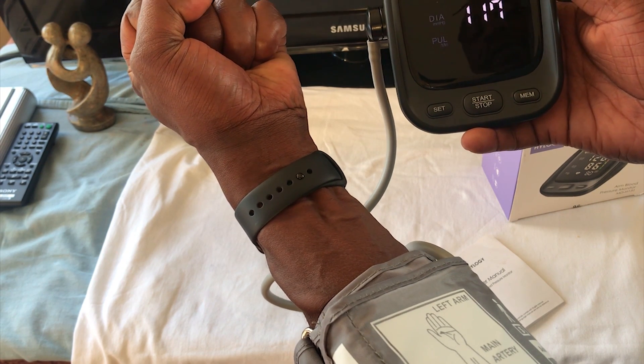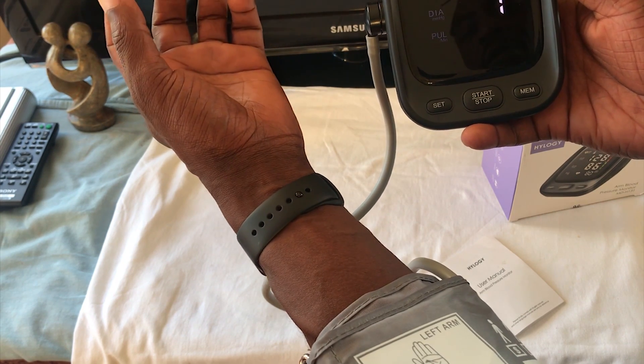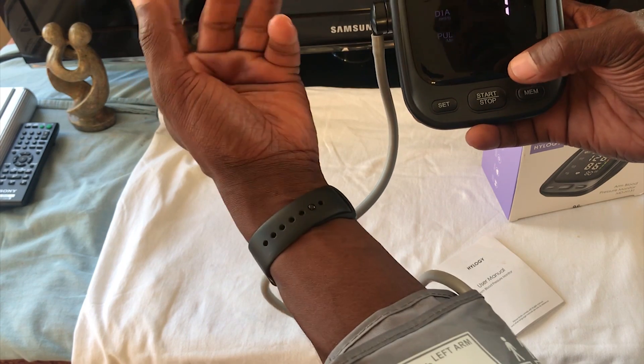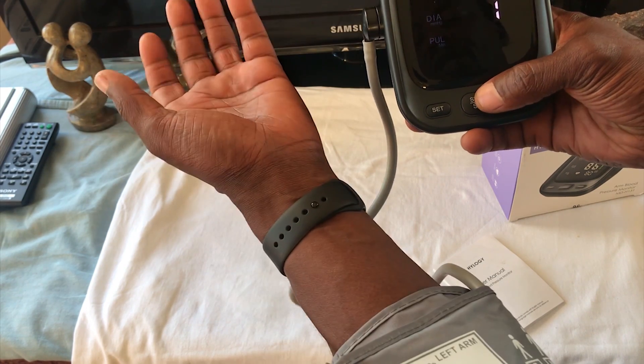This will obviously give you a false reading because I'm clenching my fist. Again, it recorded an error because I was actually moving my arm, so we'll start over.